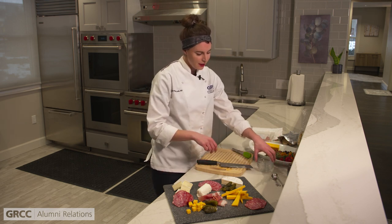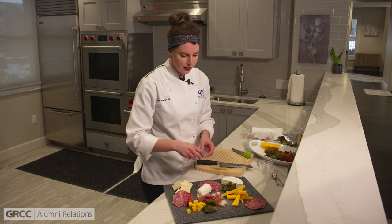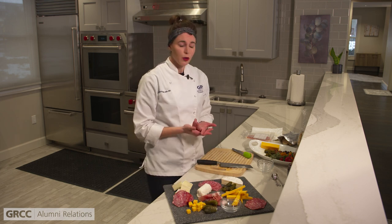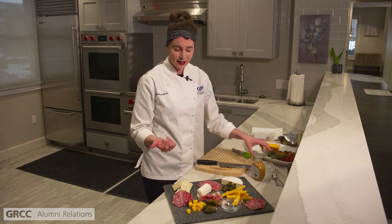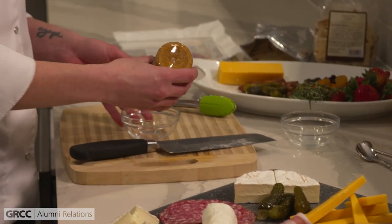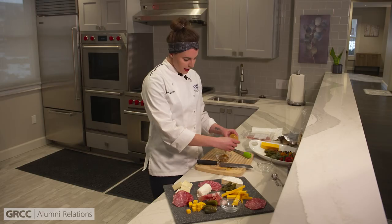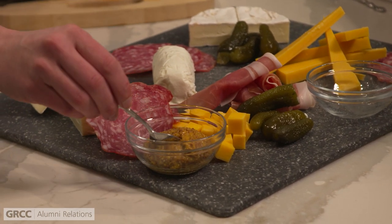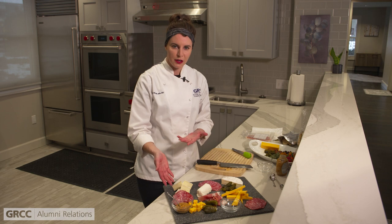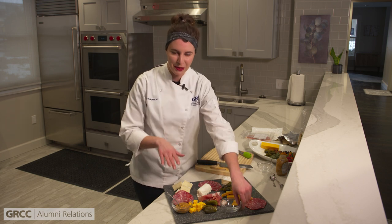Now I'm going to set up the other components — the condiments, things you would spread on crackers that are going to boost the flavor. Today we're doing honey, jam, and some stone ground mustard. Again, we have a variety of sweetness, tanginess, and acidity. I'm putting it in these little containers — it always looks more presentable when you put it in smaller dishes versus serving it right out of the can. I have these little spoons to put in there as well, because you want your guests to be able to get to it easily without dipping crackers or meats right into the sauce — you want to be safe about it.